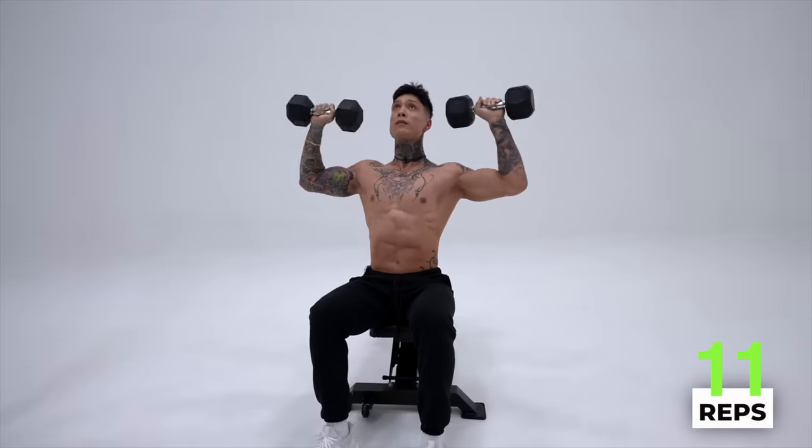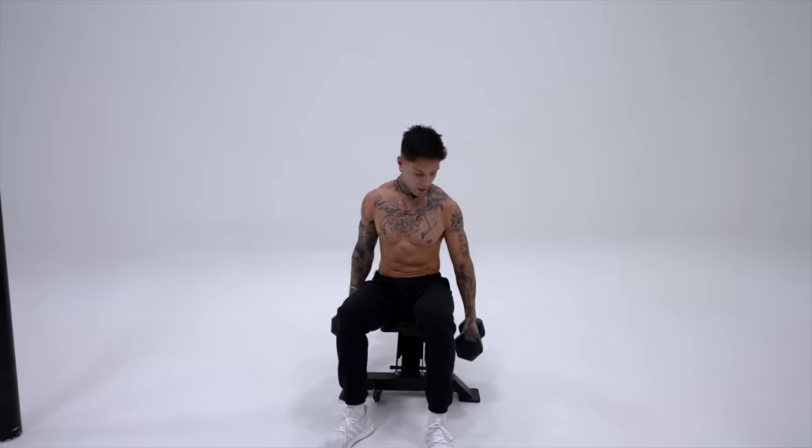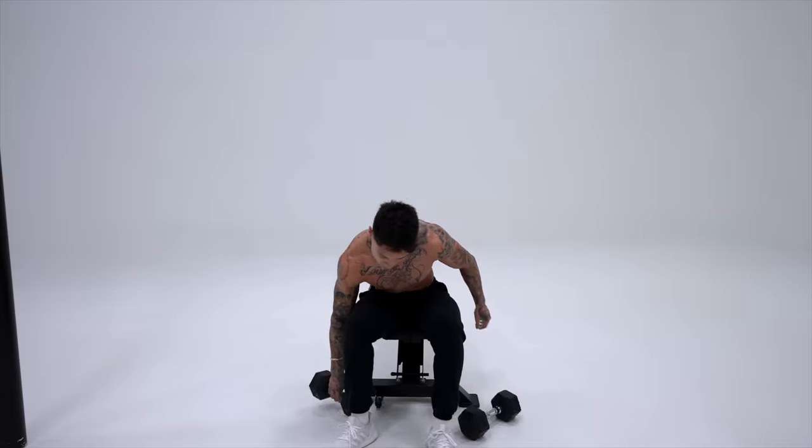Last one. All right, let's go ahead and give your arms a quick little break. Should feel the pump in your shoulders already — that's a killer exercise. This exercise was literally named after Arnold, so you know it works.